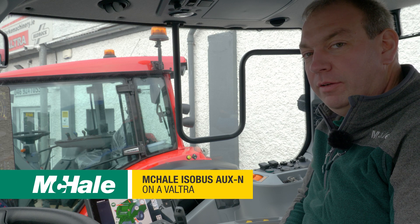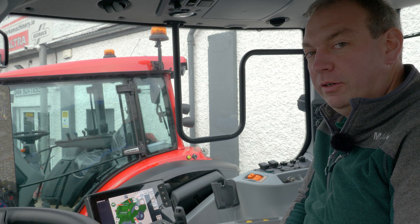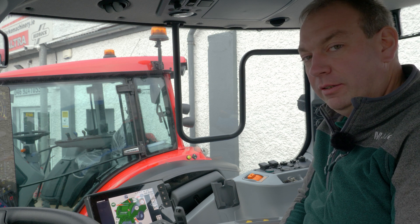On this Valtra tractor we also have the option of using AuxN functions. This is where we can assign functions from the baler to different controls on the tractor.